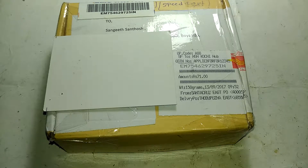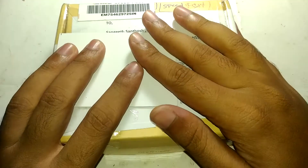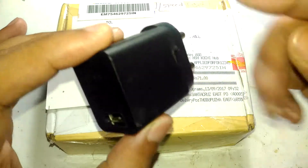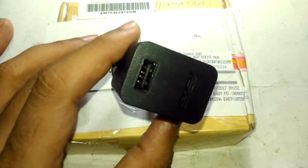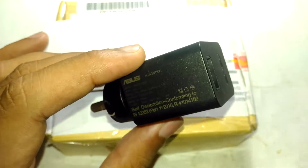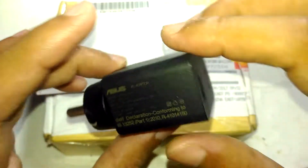Hello guys, welcome to Inside Electronics. In today's episode I'm going to show you something that I got last day. If you watched my previous video — actually a few years back I made a teardown video about this original ASUS charger, and this one was dead. I will link the video in the description and also on the i-button up here if you haven't watched that.